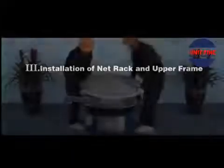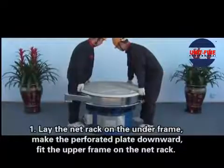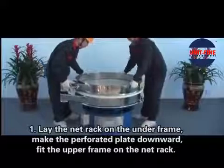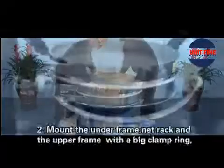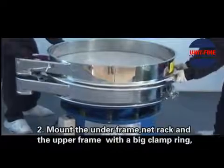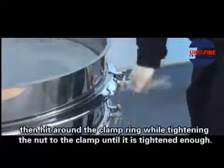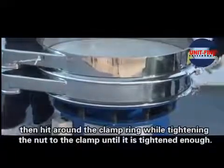Installation of Net Rack and Upper Frame. Step 1: Lay the net rack on the underframe with the perforated plate facing downward. Fit the upper frame on the net rack. Step 2: Mount the underframe, net rack, and upper frame with a big clamp ring. Hit around the clamp ring while tightening the nut to the clamp until it is tightened enough.